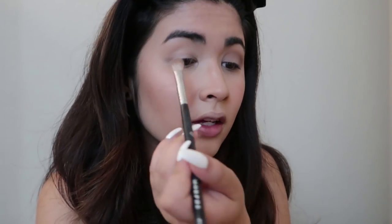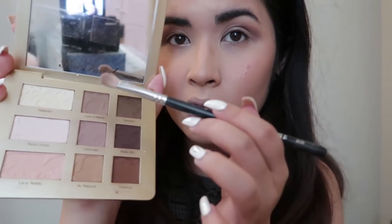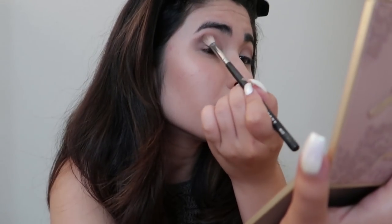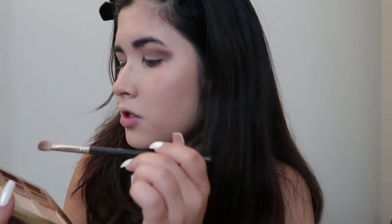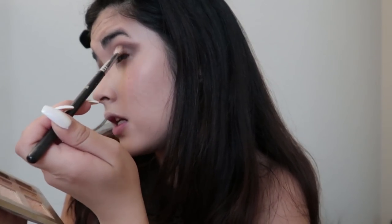I've been loving natural shades — light browns and whatnot. Using the same brush I'm going to go in with Sexpert, then after that I'll use Risky Biz. I'm basically making a gradient: the inner corners are lighter, then I stack on a darker color using less and less space moving toward the edge, trying to make a little wing-type shape.